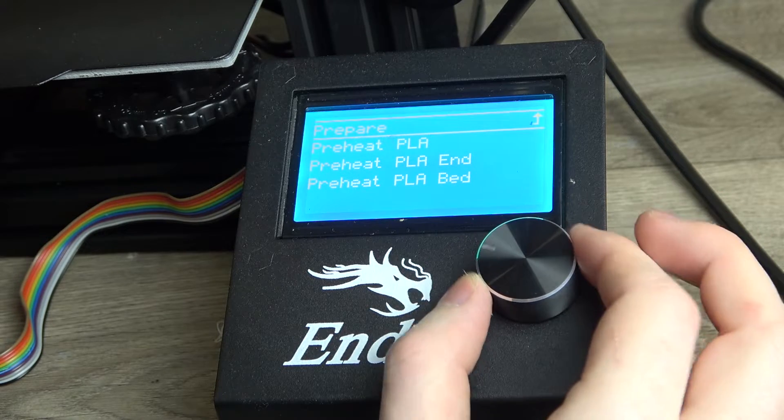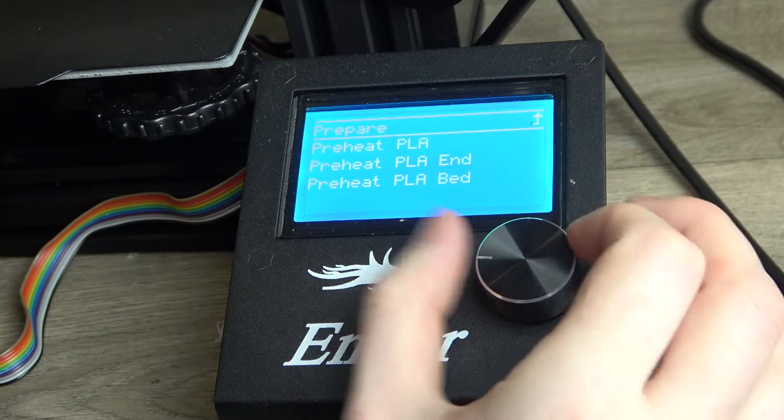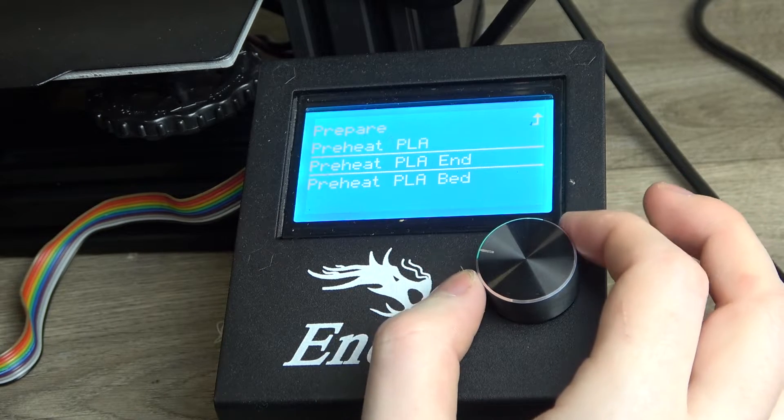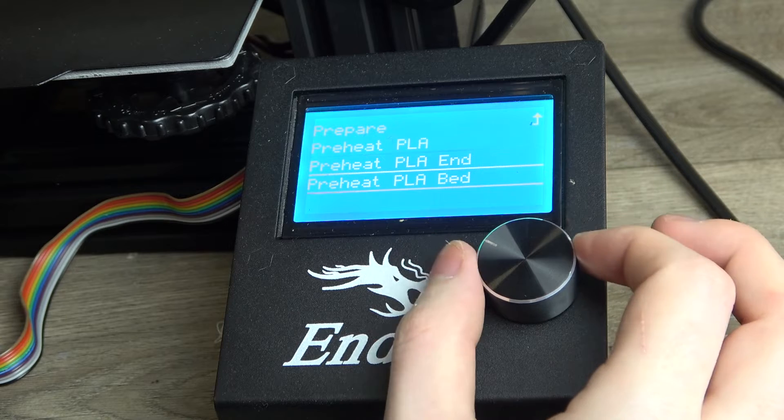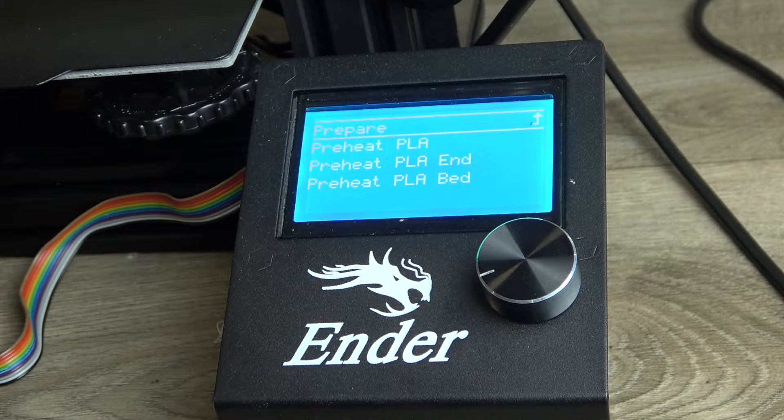You'll see two options: Preheat PLA End and Preheat PLA Bed. After clicking on any of these, the PLA should start heating and you can set the temperature for it.